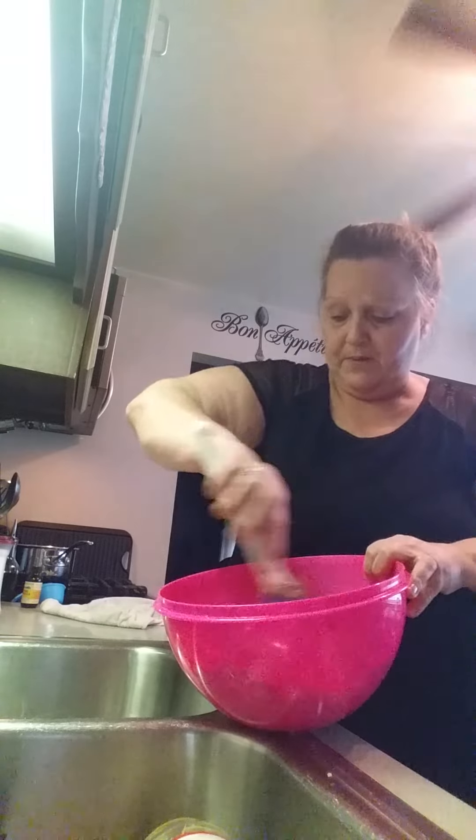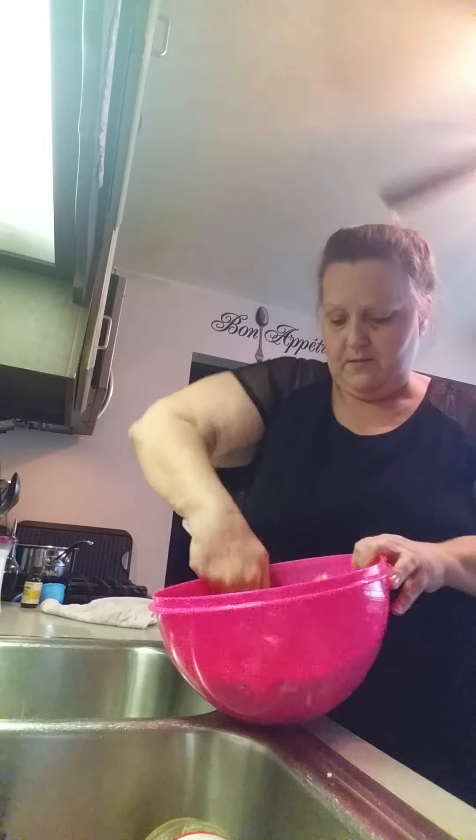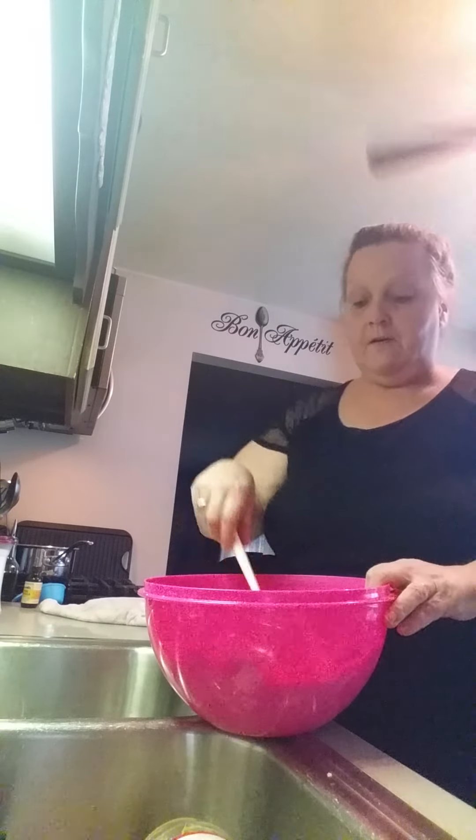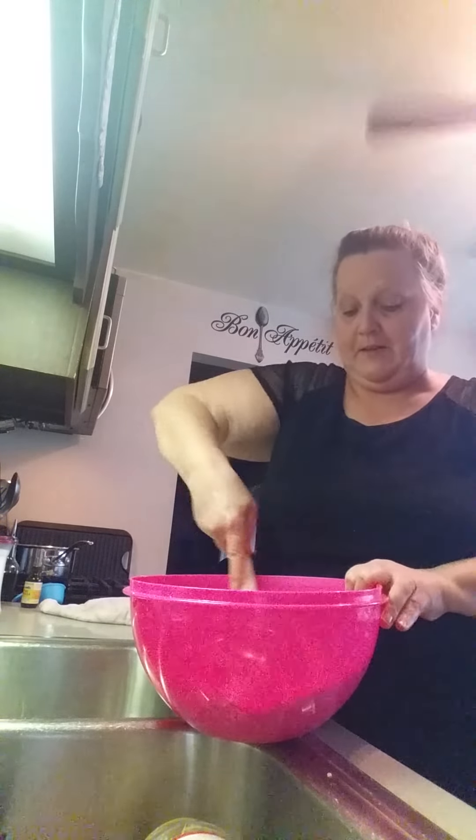I know people that use their hands to mix it — I guess your hands are your best tools, right? So keep mixing it and blending it until it's blended well. Oh, I almost sneezed — I was like, oh no, don't sneeze.